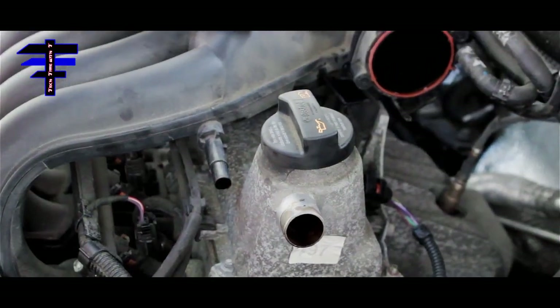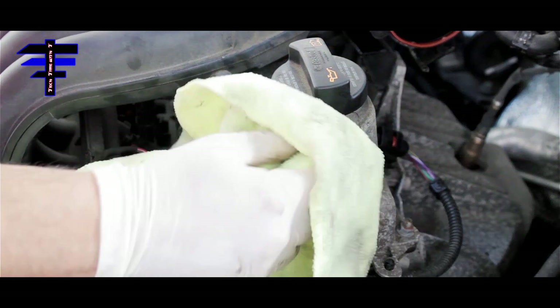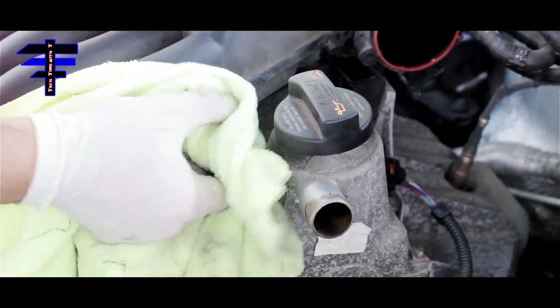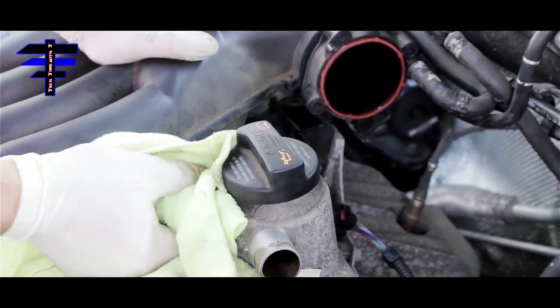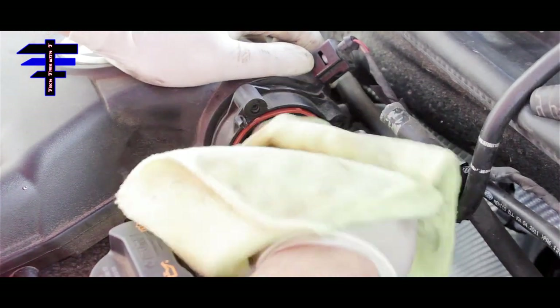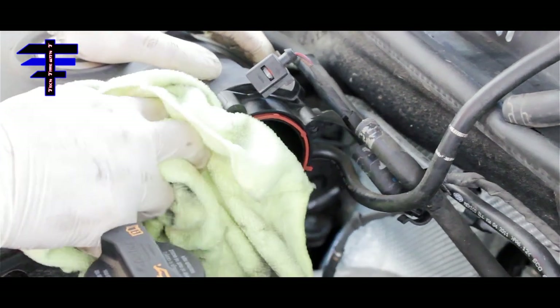Before you put the throttle body back in, clean the holes on the back where the hoses go — nice and clean. Before you put the hose back in also, clean as much as possible. Also clean where the gasket is on the throttle body intake — I can see it's very dirty and a bit oily in there too. Get it nice and clean — that's where the throttle body sits, so make sure it's clean. Don't want any dirt or anything like that.